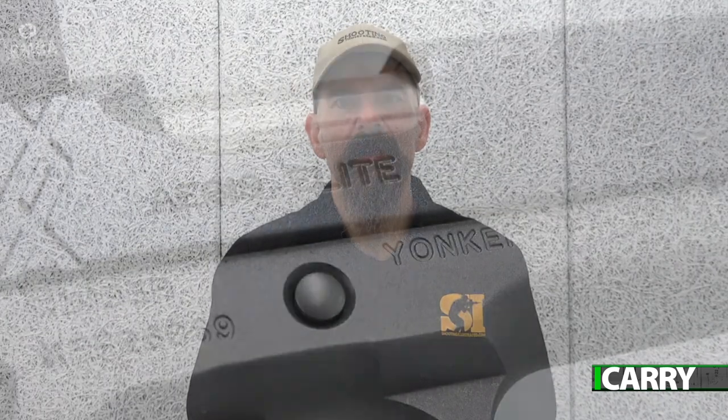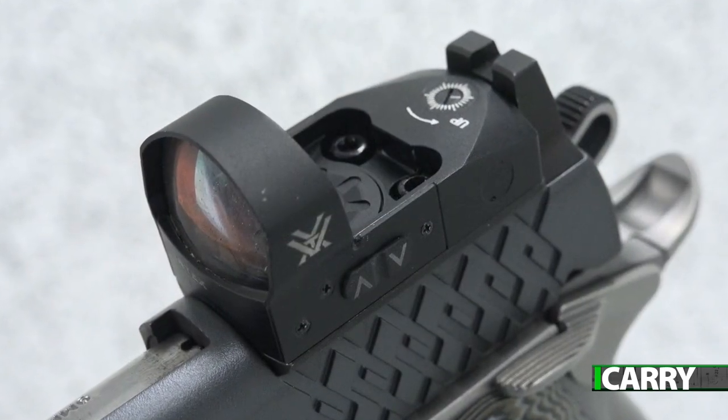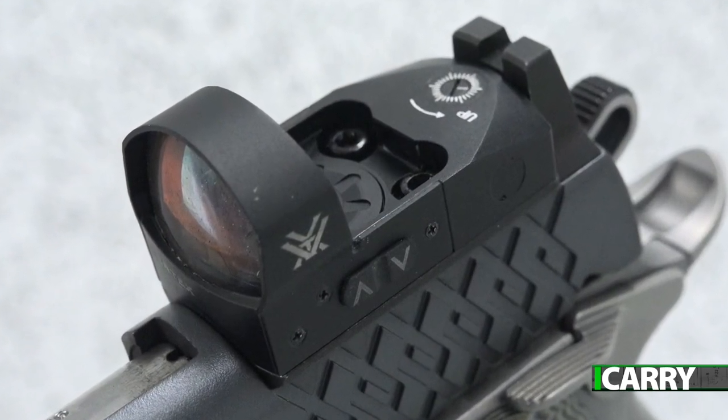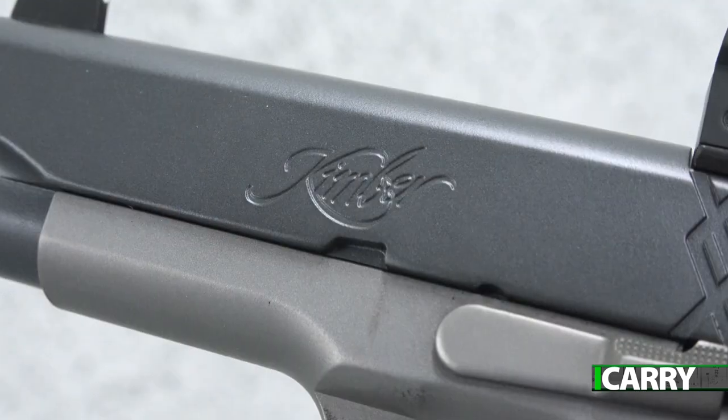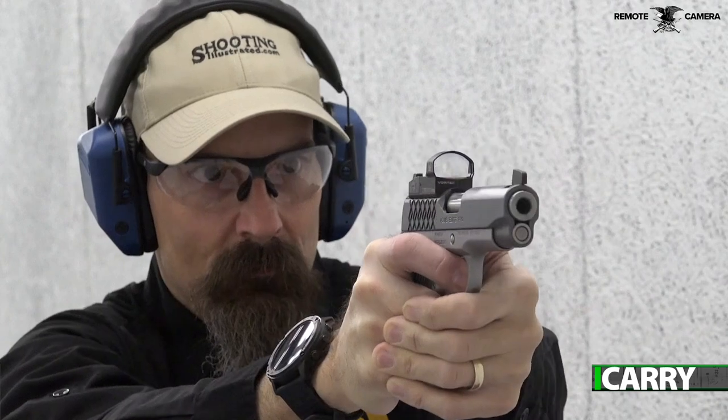Simply because you prefer the 1911 style of handguns doesn't mean you're out of luck when it comes to a Red Dot sight. Kimber's Aegis Elite Pro OI includes a Red Dot sight, thoughtful upgrades specific for concealed carry, and a price tag surprisingly affordable considering it includes the slide cut and Red Dot sight. It's one of the least expensive ways to get into the Red Dot game for fans of the 1911.